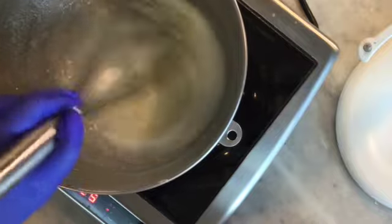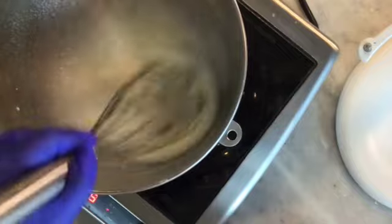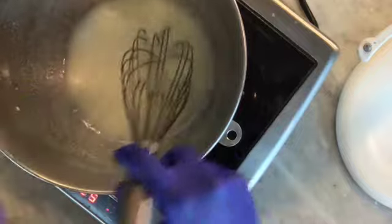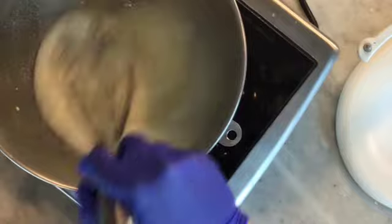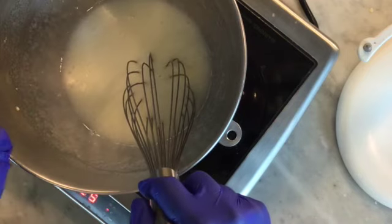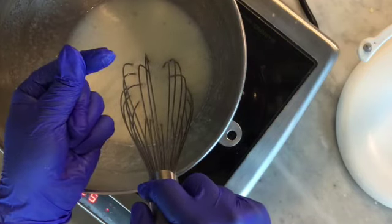You wouldn't want to eat raw French meringue, but you could eat unbaked Swiss or Italian meringue. They're the basis for things like buttercream, tart topping, and that sort of thing — so always choose one with cooked egg whites to make sure we're not making anybody sick. We're going to keep whisking until the sugar dissolves all the way. We can test with a thermometer or by putting a finger in and rolling it around to see if there are any grains of sugar left behind.